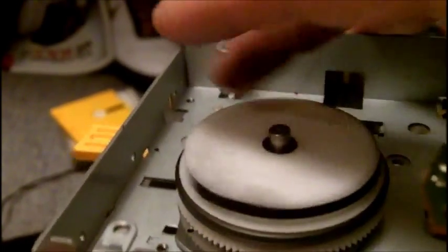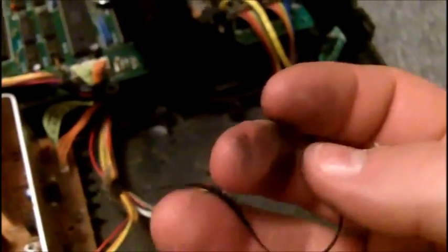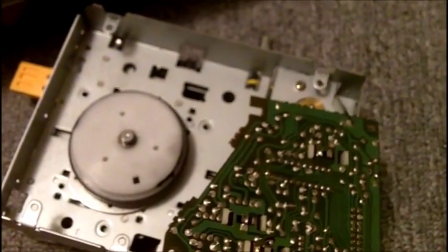Twenty dollars doesn't come close to fixing this. I've got a replacement belt I picked up off eBay — ironically it was also a $20 belt, but what are you gonna do.